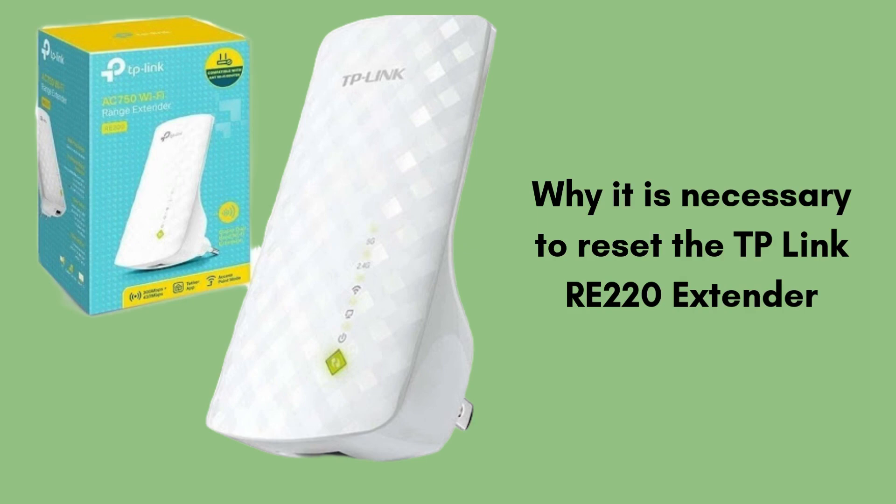First, we will discuss why it is necessary to reset the TP-Link RE-220 extender. Resetting is necessary when you encounter issues like connection drops, poor performance, or difficulty accessing the device's settings. It can also be useful if you've forgotten the admin password or changed your router's settings. By restoring it to factory settings, you clear out any faulty configurations or software glitches, allowing you to start fresh. A reset can resolve many common network issues and improve overall Wi-Fi performance.